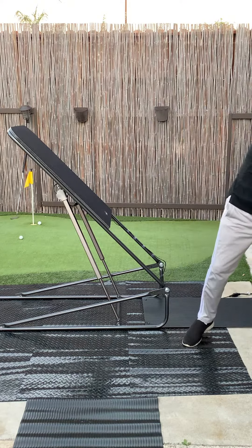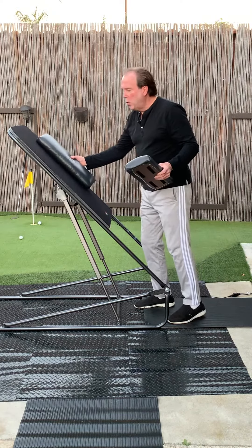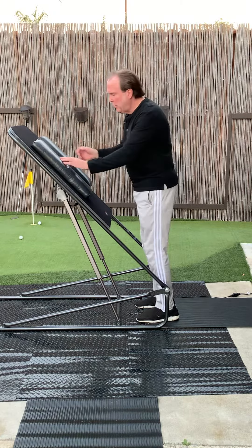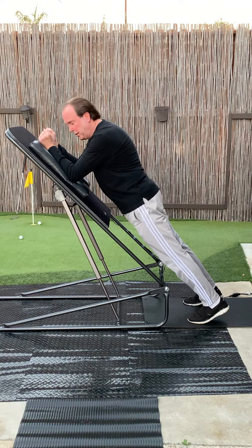First, there are the armrests. The armrests attach via Velcro anywhere you want on the platform — put them anywhere you want. Most people put them in the vertical position about six or eight inches apart and just lean on them with your forearms, assume the plank position and do your planks.